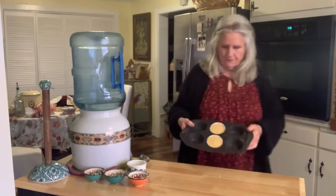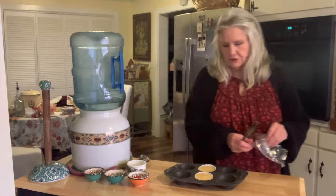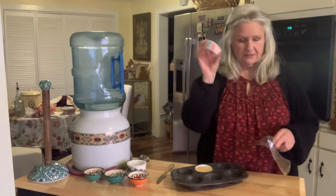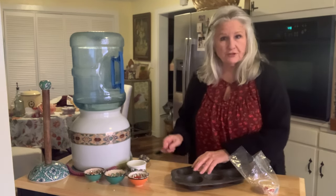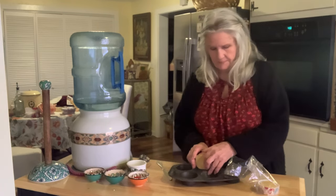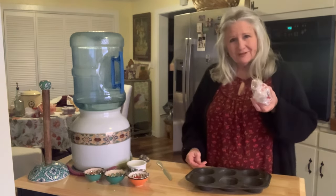I wanted to show you my frozen battered muffins. I just made two because I thought that would be perfect — a nice little breakfast. When I take these out to cook them, all I have to do is put them in a 400 degree oven for 20 minutes or until a toothpick comes out clean. The liners pop right out. Something for another day when I don't feel like cooking.